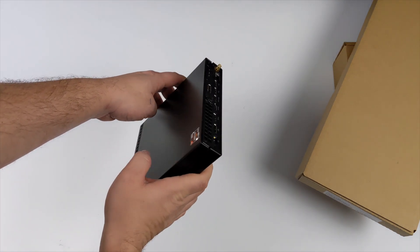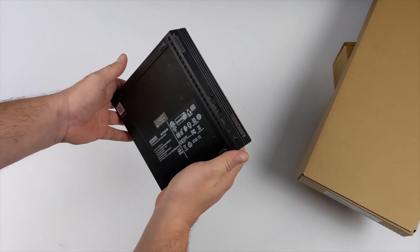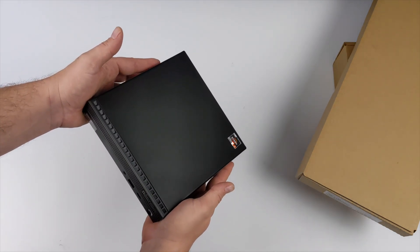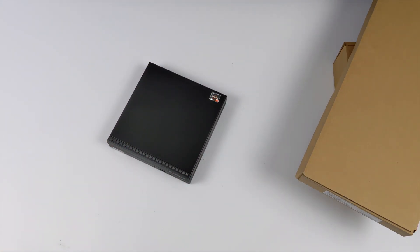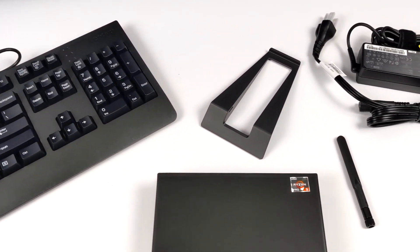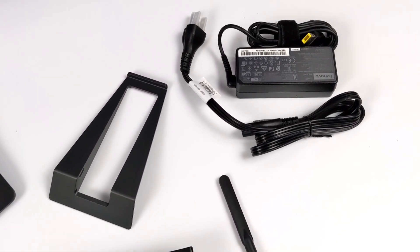Even though these things are designed for work, there's no reason at all we can't game on this thing and use it kind of as a little set-top box for emulation, PC gaming, and multimedia playback. You can also pick this up with the Ryzen 3 Pro 4350G, and even up to the Ryzen 7 Pro 4750G. Along with the PC, it also came with a wired mouse, a wired keyboard, a stand, our Bluetooth Wi-Fi antenna, and a 65-watt power supply. That's about it that came in the box.